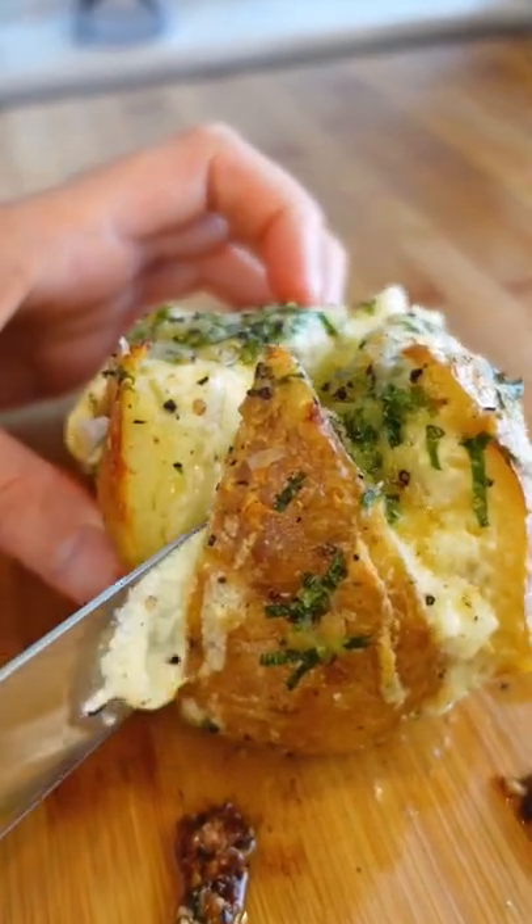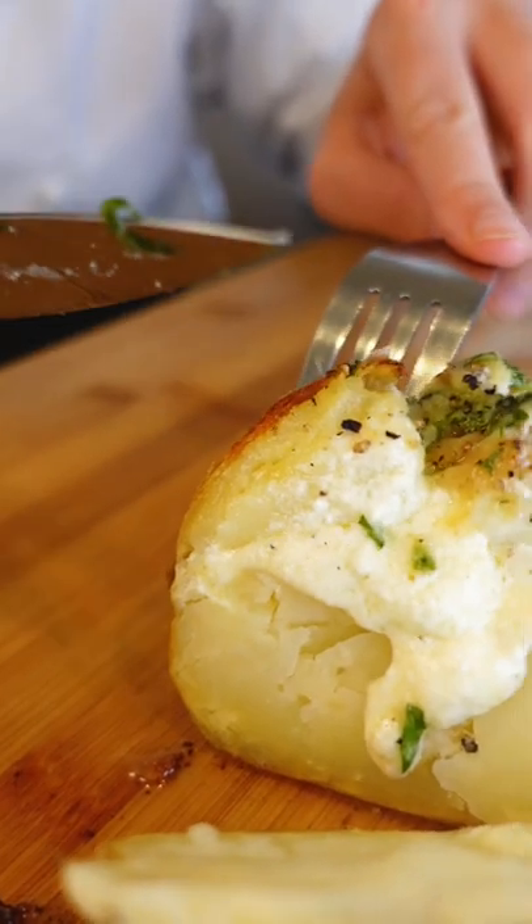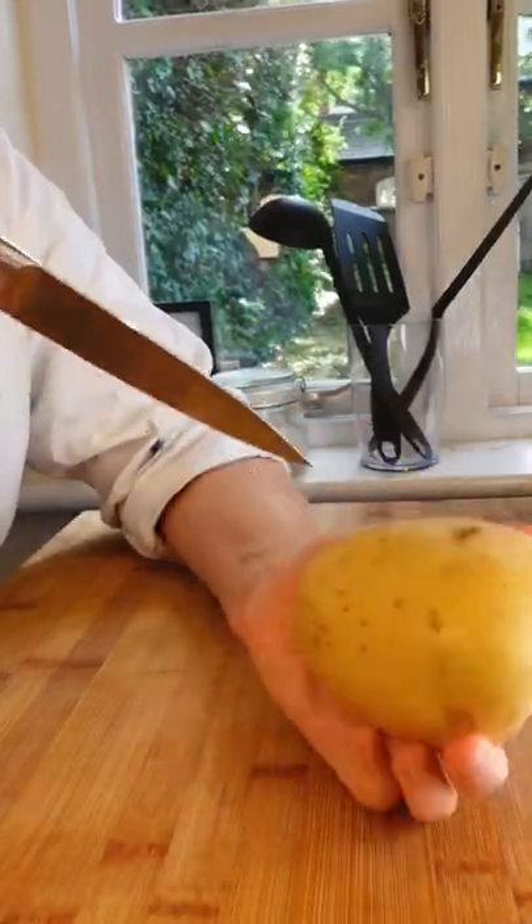Welcome to episode 3 of Gorgeous Gorgeous Garlic, and this is possibly my favorite way to eat a baked potato: stuffed star-crossed garlic spuds.